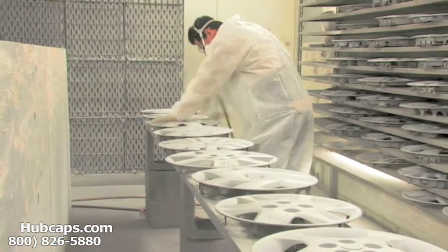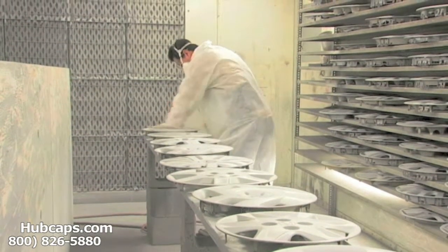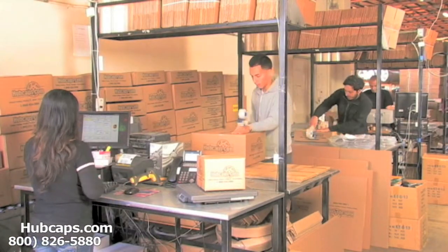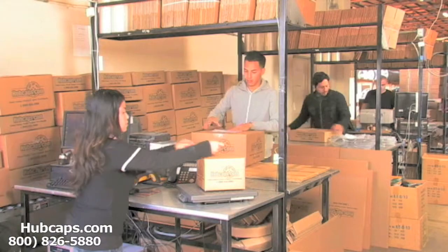Our warehouse has a top of the line restoration department, ensuring your hubcap comes out looking like brand new every time. Depending on where you live and what you have ordered and whether the item is ready to be shipped or not, it will usually take four to five business days after the order is placed, possibly even sooner.